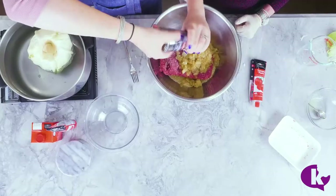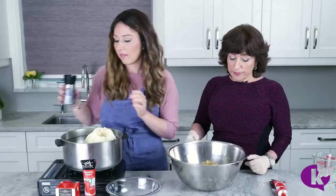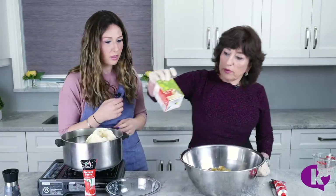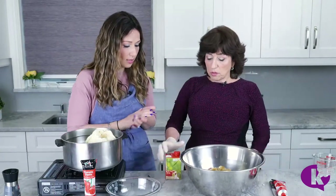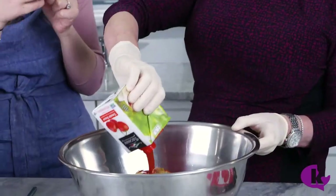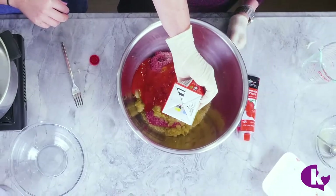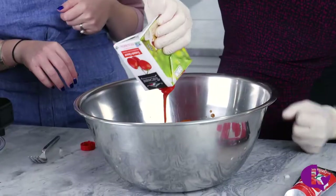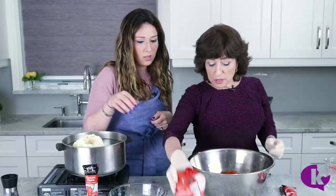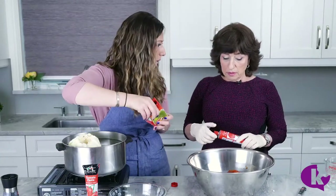Okay so now we need tomato sauce. It's good to have liquid in this dish because the rice is going to absorb all the liquid and it's going to be very soft and delicious. These are about 17 and a half ounces or like a 15-ounce can.